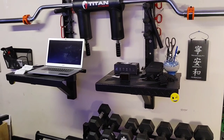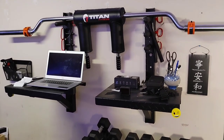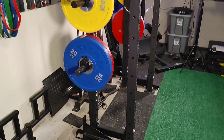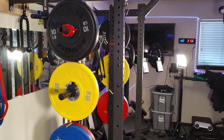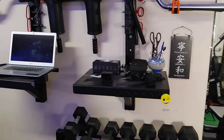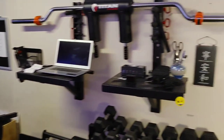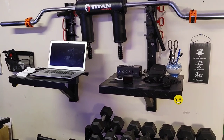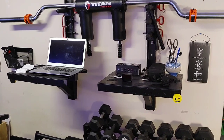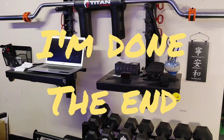I also forgot to mention the T3 platforms — I have two of them attached to my wall strip here. I use them as desks, but these would normally go on the rack and you could do slam balls, heavy bags, step ups, and jump ups. They make a really convenient desk when I don't want a desk taking up space in my home gym. I also use them for plyometrics — I put them side by side and do lateral plyometrics going side to side.